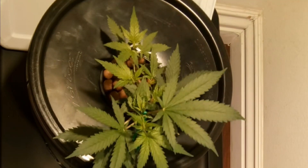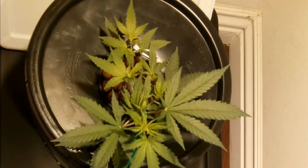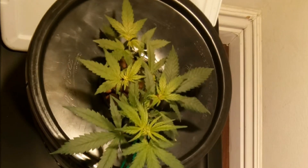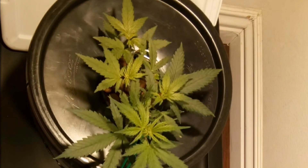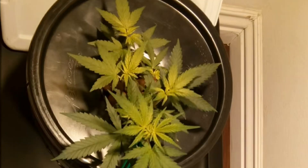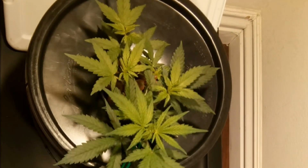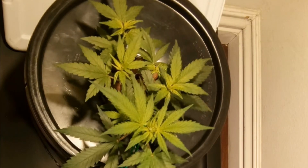So overall, for grow setups looking to grow multiple plants in a soilless grow medium, this is a good option to consider. Although if you're growing only one or two plants, then a drip system might not be as simple to set up and maintain as some other hydroponic systems.